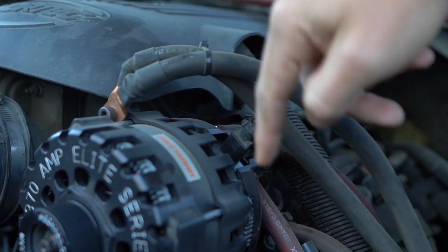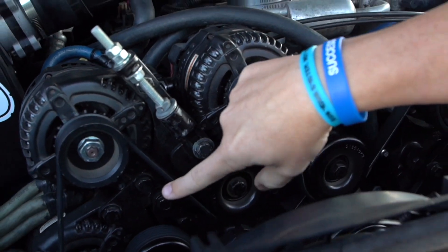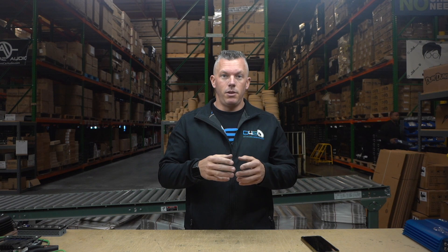In my Tahoe I have four Mechman alternators on the 16 volt side that charge the sub amp side of my system. When I was running the XS Power 16 volt AGMs — the D1600s — I was charging in the high teens, around 18.5 to 19 volts. Now that I have the XS Power 40 amp-hour lithium cells in a large bank, I only need to charge around 16 to 16.5 volts.